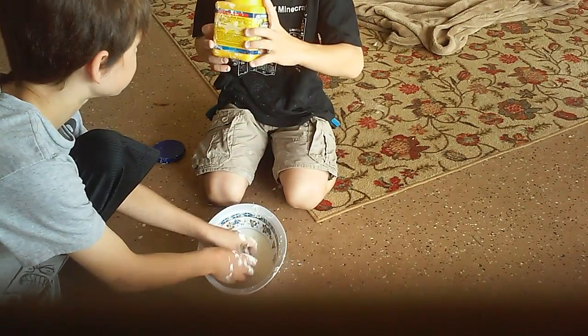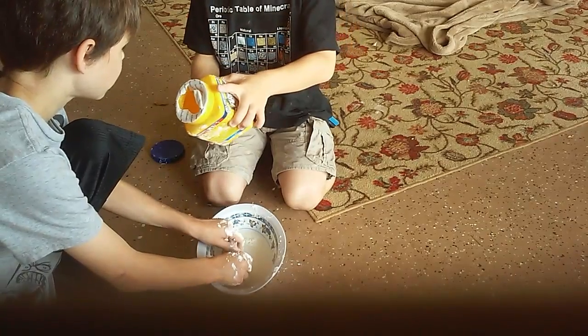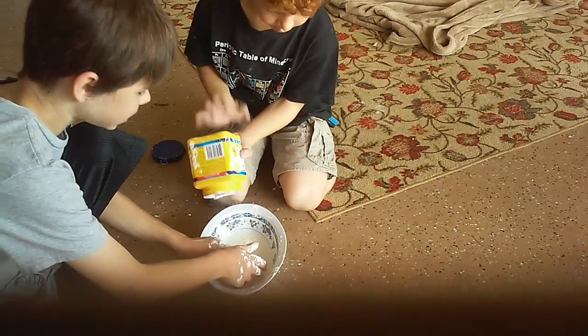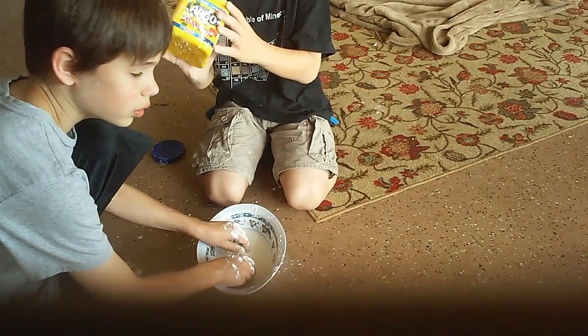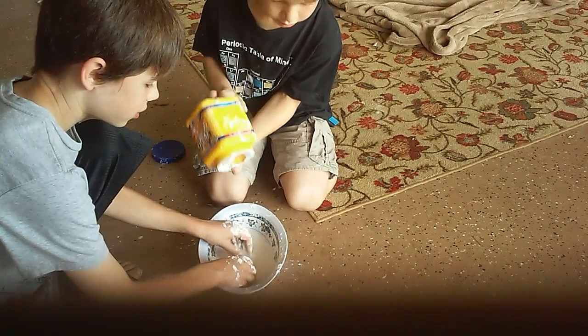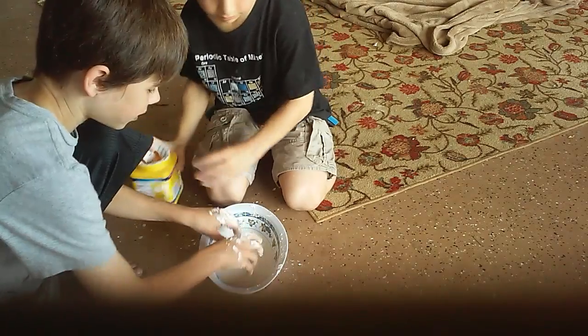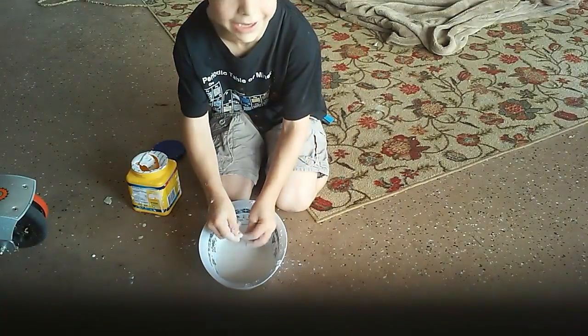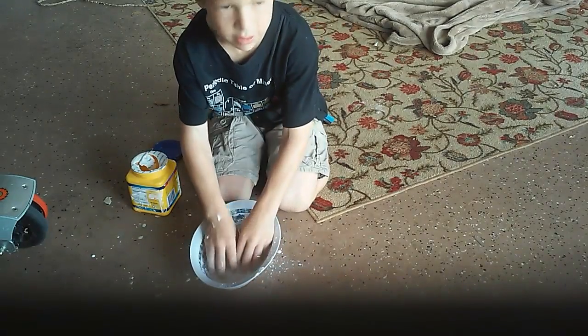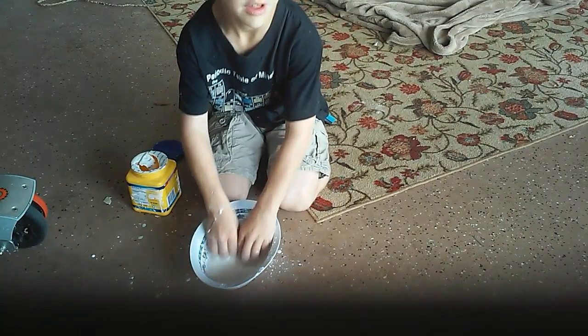We're running out of cornstarch. Use the rest. That's a bit of cornstarch.